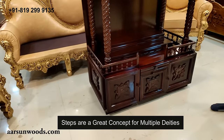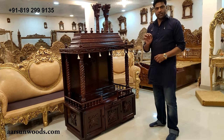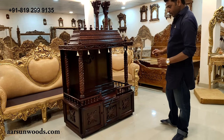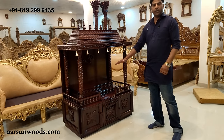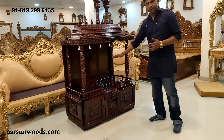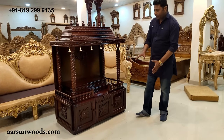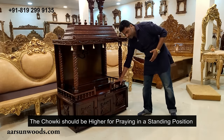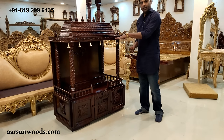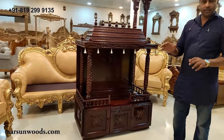This concept is very nice when you have multiple deities. But you have to look for a few points according to vastu and logic also. Now, the first point: when you pray, the height of the deities should be at your chest level. If you are praying while sitting, this is the ideal height. But if you are praying while standing, the height goes higher, so the platform part would be higher accordingly. Another important point is that when you pray, you should not be in direct contact with the ground.